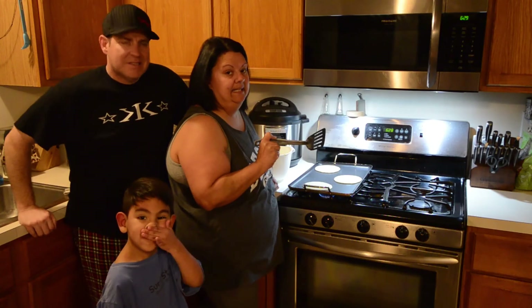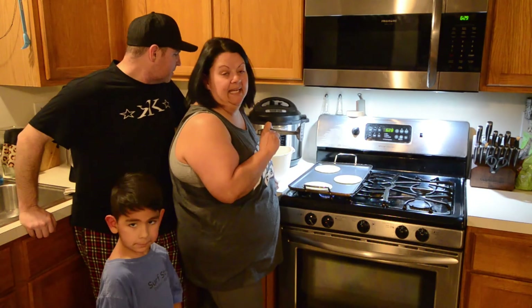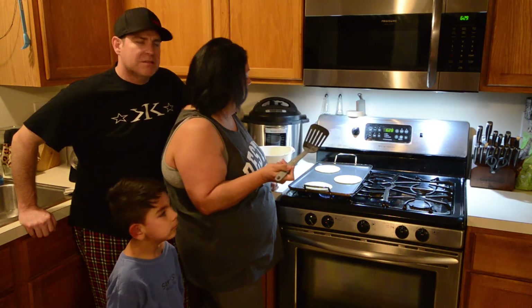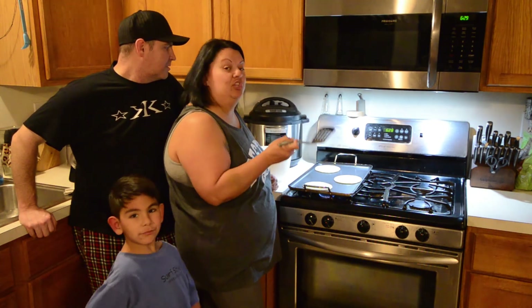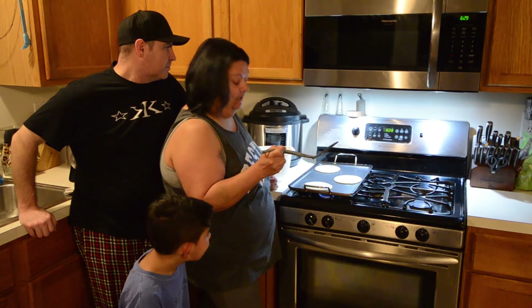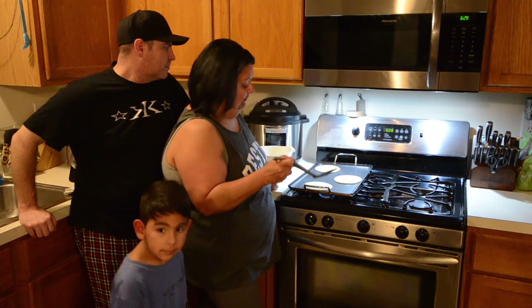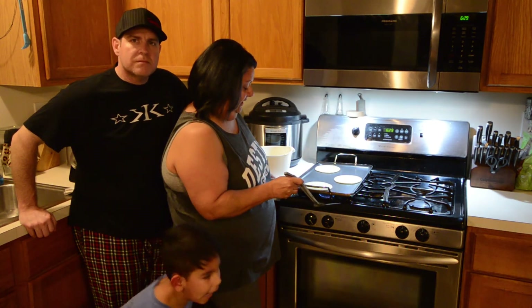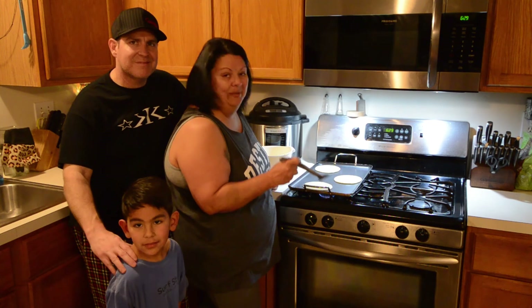One thing is that with these keto pancakes, they're not going to bubble up like your traditional pancakes will, so they have to cook a little bit longer. I cook them on a lower flame — right now mine are set at about three and a half.